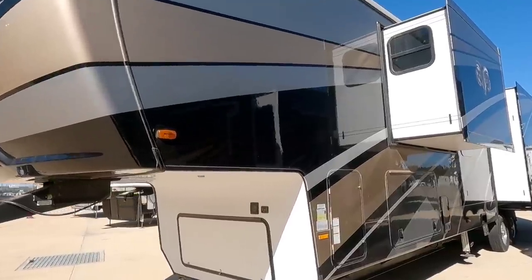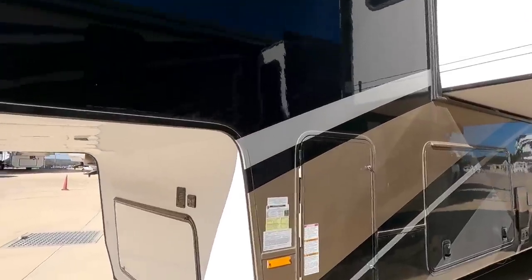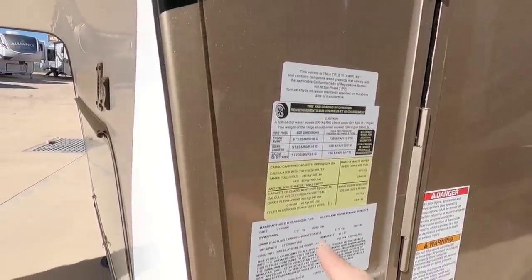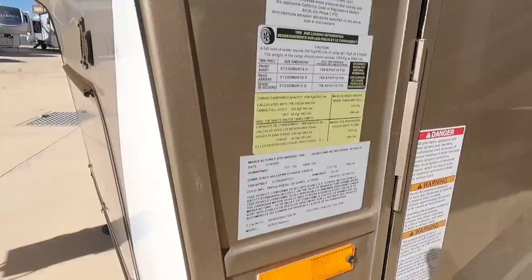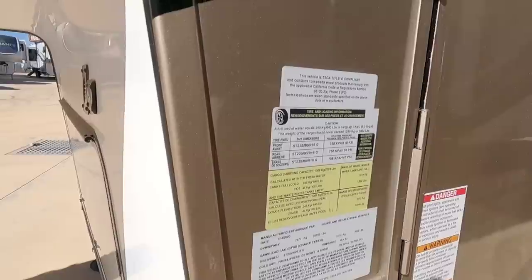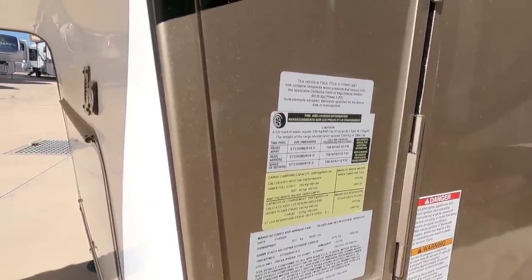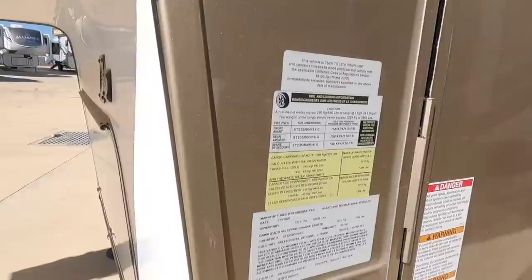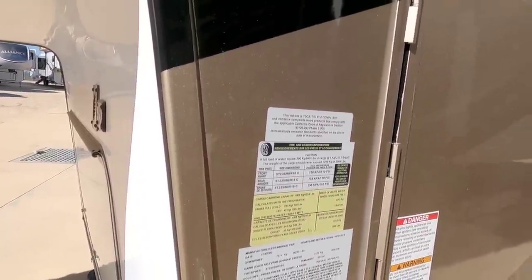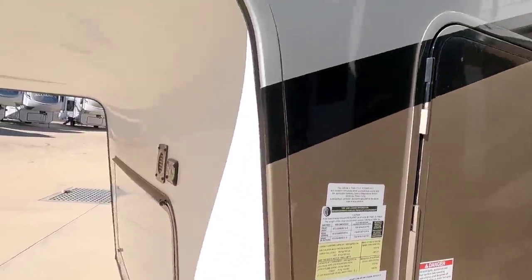Let's get started by looking at the numbers on this unit. This Bighorn is going to have a gross vehicle weight rating of 16,250 pounds. It's going to have a cargo capacity of 2,864 pounds. It's going to ride on twin 7,000 pound axles and it's going to have G-rated 16 inch tires. So far the specs look pretty good.